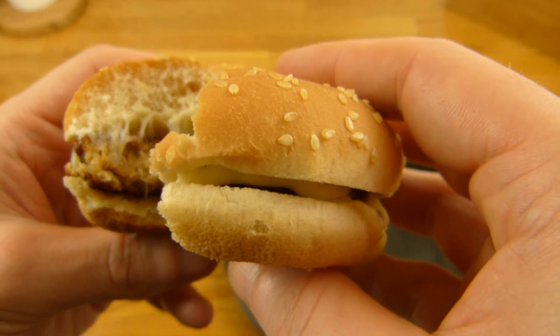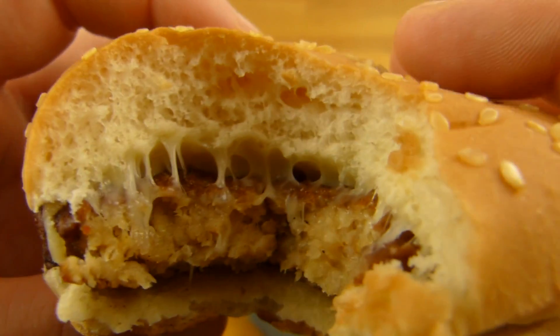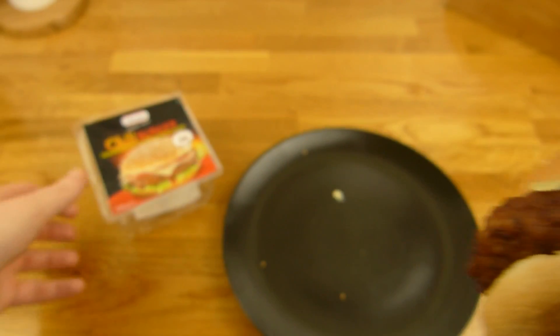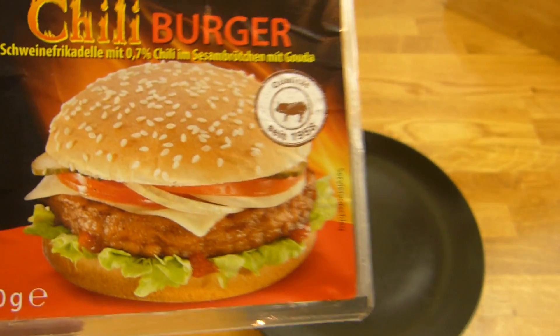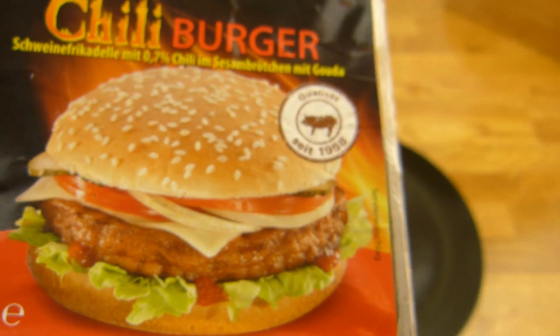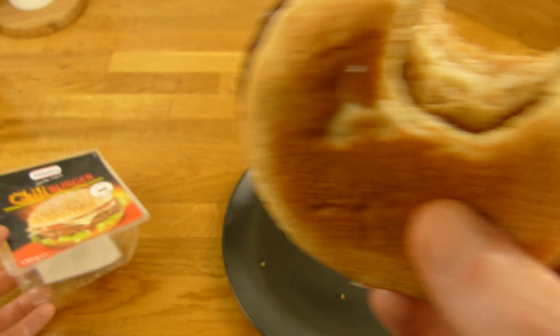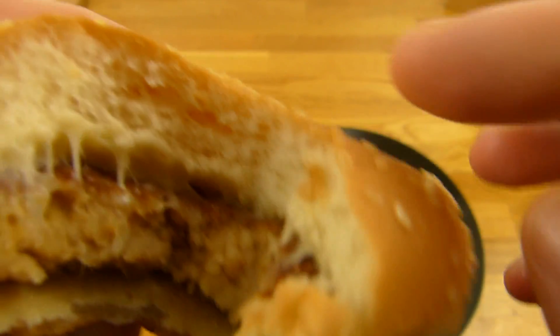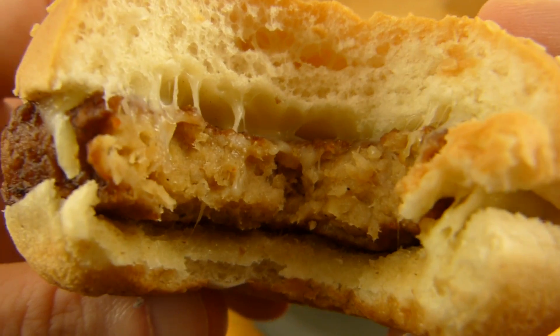It's hot. But I think the chili is in the patty — look at this color here, not in the bun. It burns a little bit. Now it gets hotter. So it's a chili burger. And I really like this bun here — look how soft this is. Very nice.